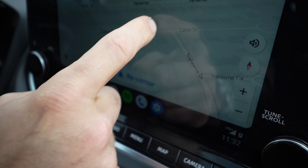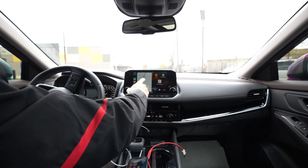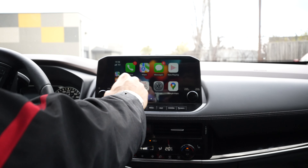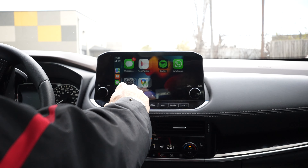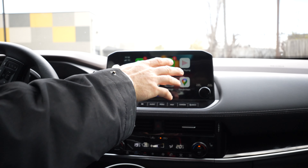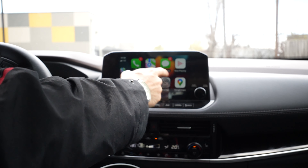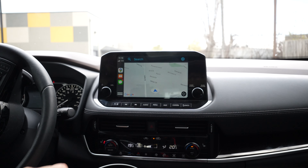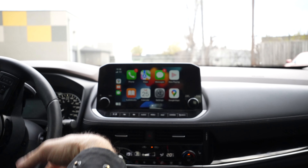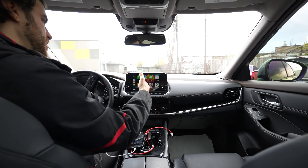Now let's plug the iPhone in. The initial Apple CarPlay interface is pretty similar — you have the map on one side, Apple Music, and some different apps. There's a large app drawer that displays all your apps. You can see that there were a lot more apps visible on Android than with Apple, and I don't get the same functionalities.